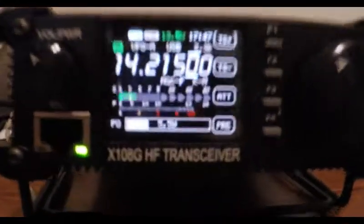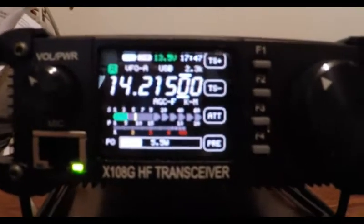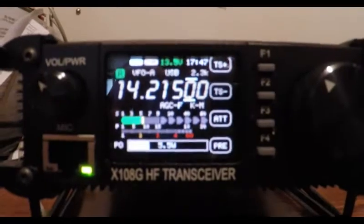Preamp on. So I'm going to hook the FX9A back up. Here we are again guys — the FX9A.